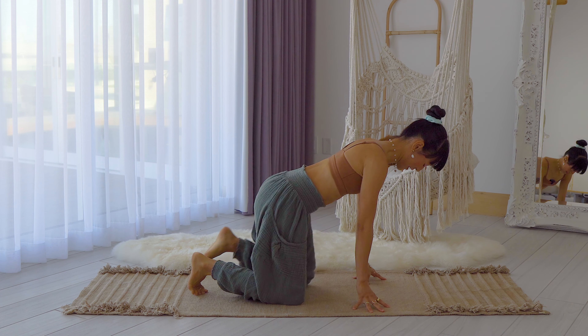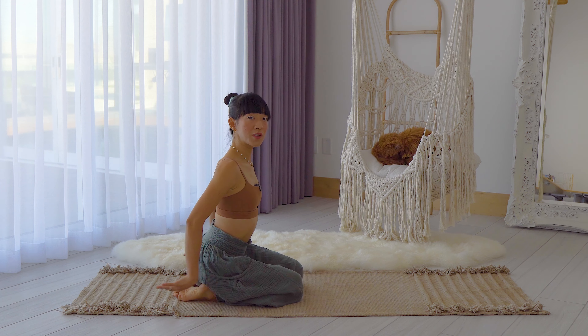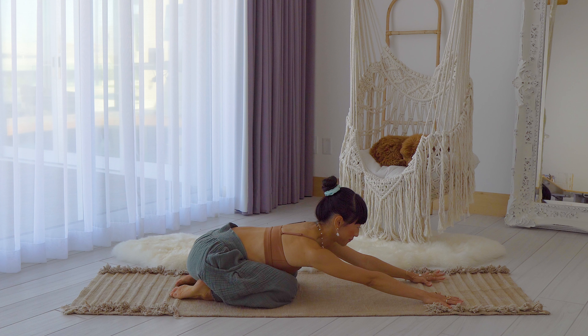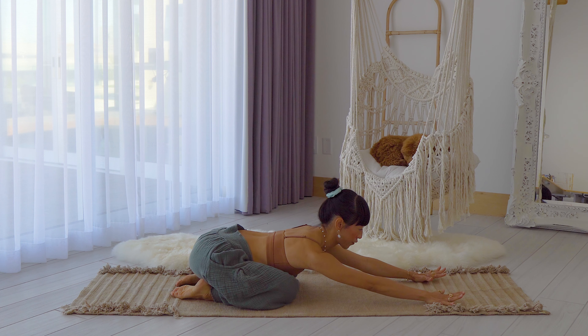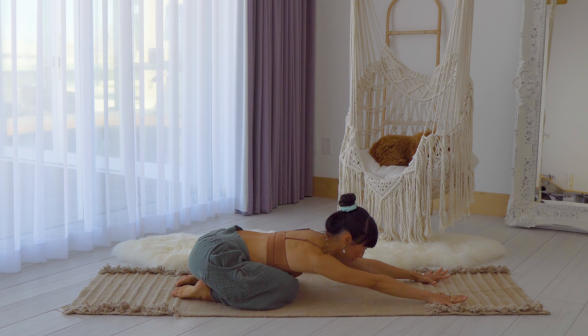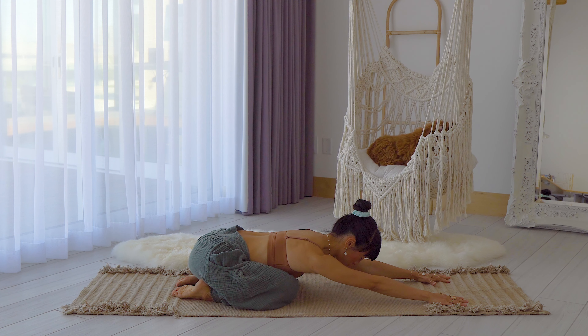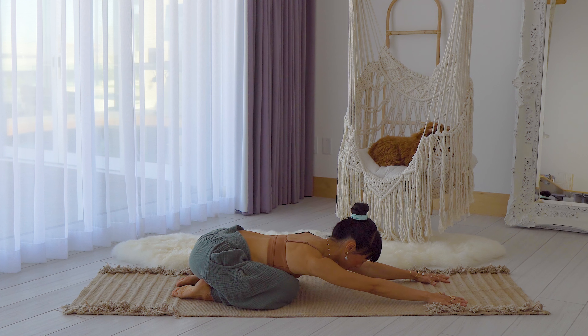We're going to start in child's pose. Sit on your heels, knees down, point the toes back, and extend your arms all the way in front of you. Knees are a little bit hip distance apart or a little bit wider. Take a moment to really feel your body here — take a deep breath in through your nose, and breathe out through the nose. Drop the forehead down on your mat and really feel your body as you find your center.